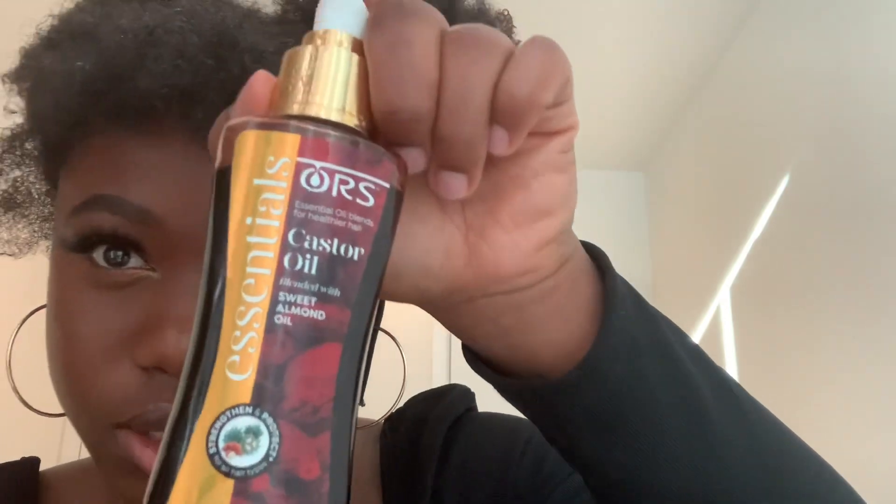I'm just gonna apply my leave-in conditioner. I'm using the As I Am leave-in conditioner — I literally just purchased this like two days ago, I've never tried this brand before. I forgot to pack my previous leave-in conditioner so this came in handy. I make a little part here — this is gonna be my leave-out section when I have my half wig on. I'm also using the ORS Essential Castor Oil. I usually use castor oil but I felt it was a bit too thick; I like to mix it. The fact that this was already pre-mixed comes in handy.